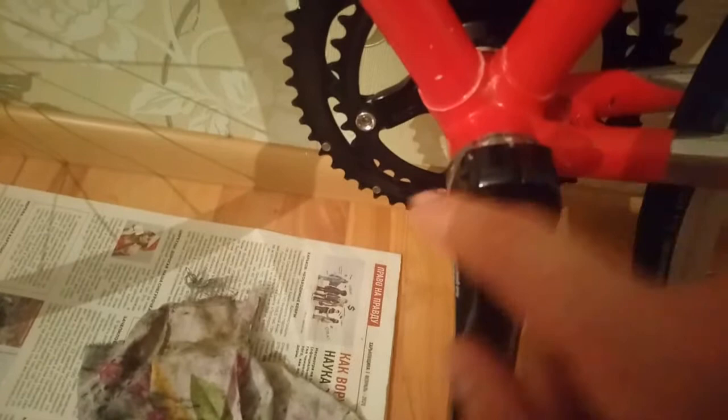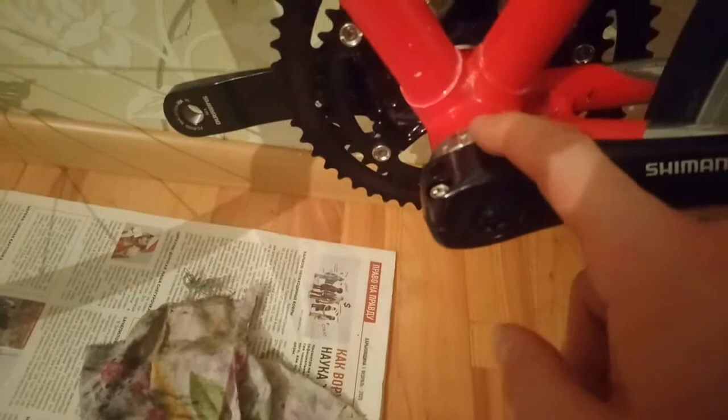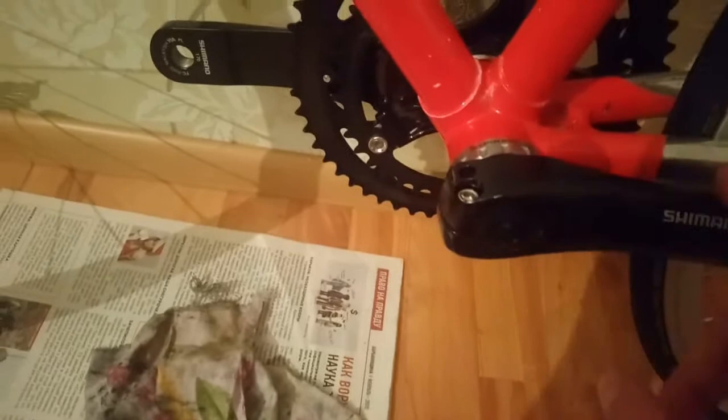Чередовать затяжку с одной стороны и с другой, пока болтики не перестанут вращаться. В идеале всё это делается с динамометрическим ключом: и чашки каретки, и эти винтики, и «пипирка». У меня динамометрического ключа нет, поэтому всё делается на глаз.